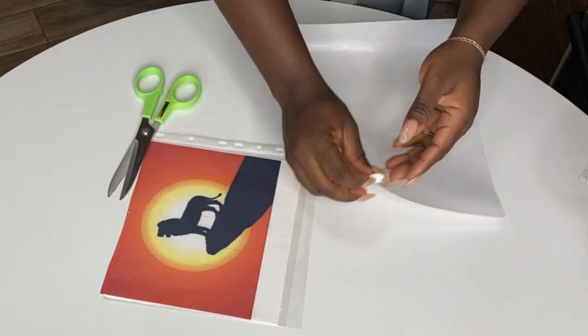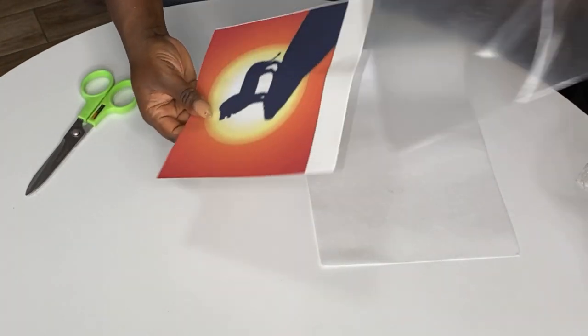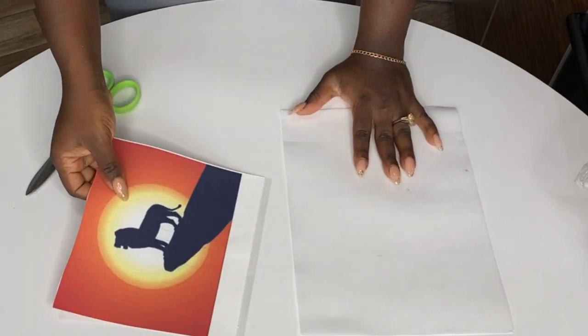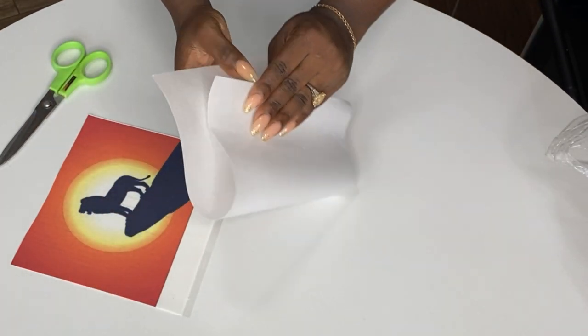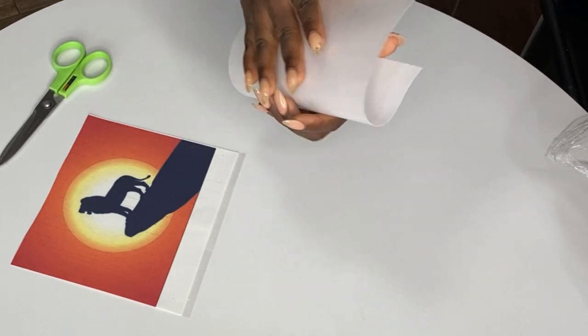So the first thing to notice is that one is thicker than the other. Sugar paper is thicker than wafer paper. If you're looking for something more durable — especially if you're going to use it on top of buttercream — it's better to go with sugar paper because it is a lot thicker.